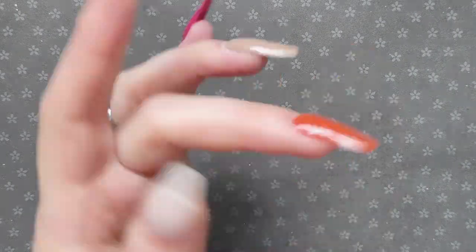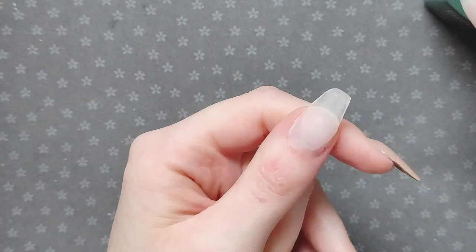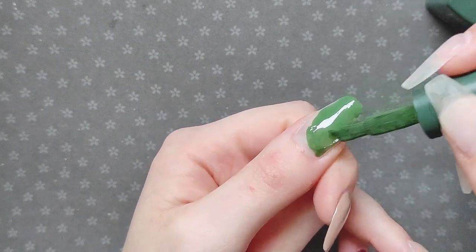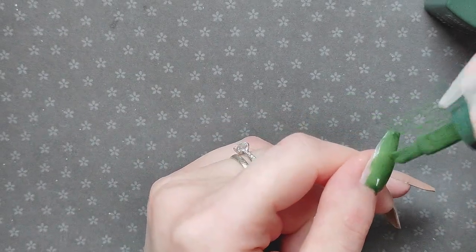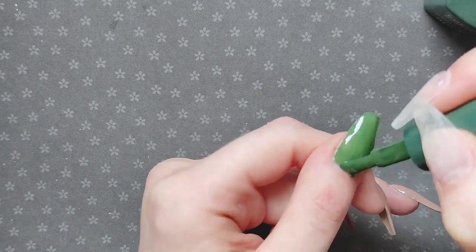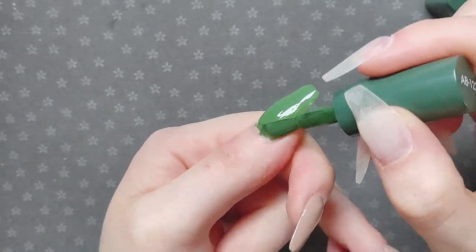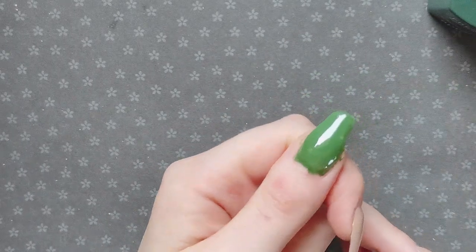I actually did a Thanksgiving nail set a couple of days ago — I think it went up on Sunday — and that was on nail tips, so it was a different design. I didn't want to use the same colors; I wanted to make it a little bit different even though I love how that nail set came out. So I pulled out some different colors and it ended up being all of this stuff. I'm just applying all of the gel here.